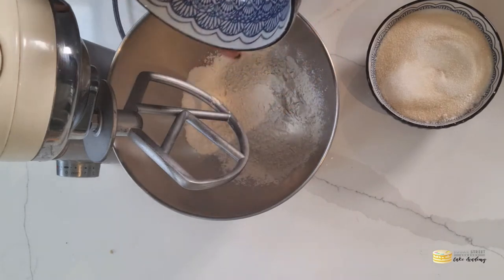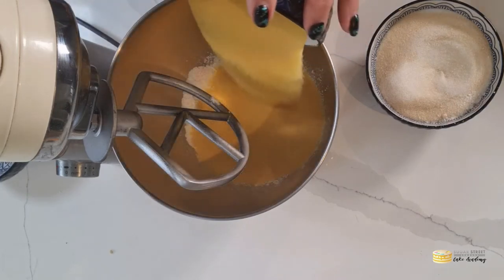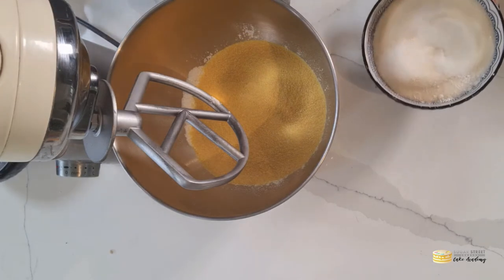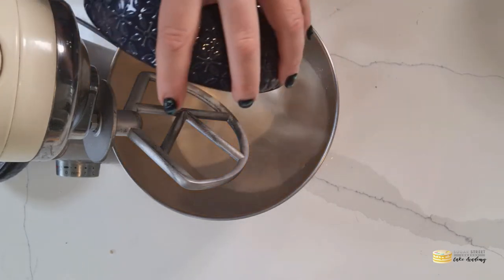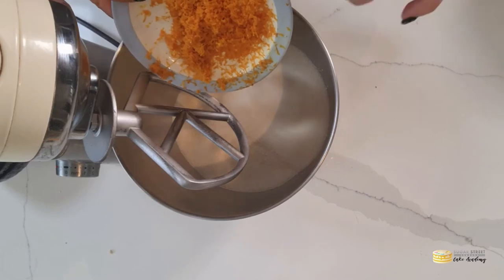In a mixer, take your flour, salt, and baking powder and pop that into the mixer. Add your star finely ground corn and your sugar into the bowl, and at this point add in the zest — the very finely grated zest of those two oranges.